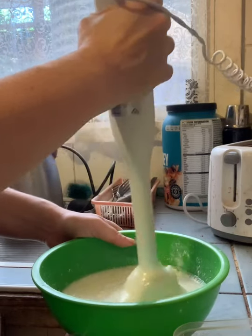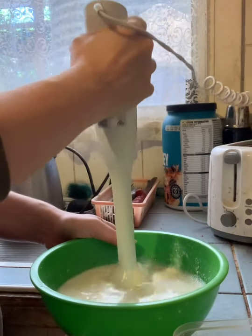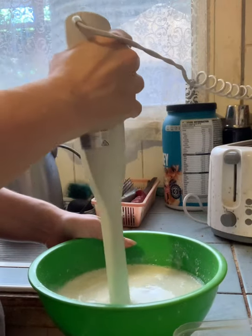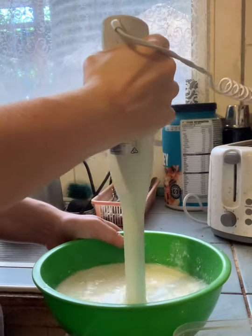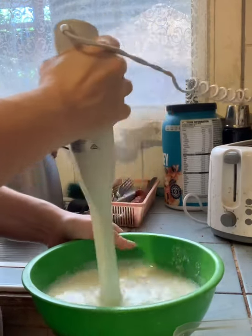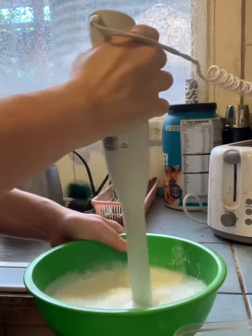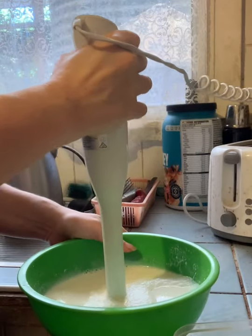I'm going to freeze this in containers in a minute. If you leave it for a couple of hours it's most like ice cream. When I took it out of the freezer it was a little soft because I left it a bit long, but still pretty soft. When it freezes really hard, just leave it out for a minute.